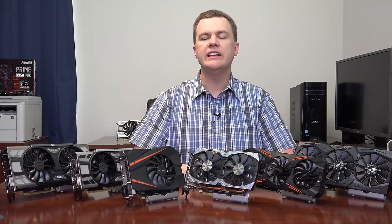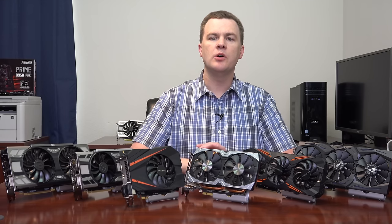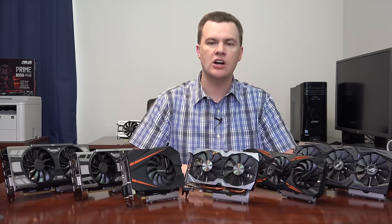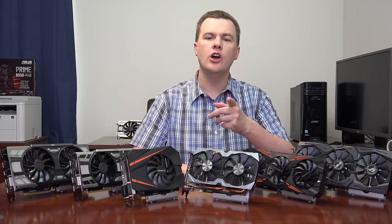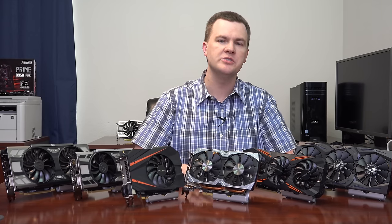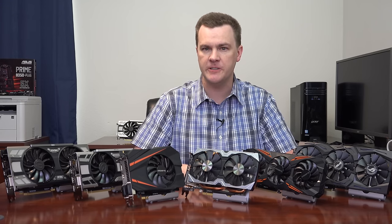Each of these cards in both 1070 and 1080 trim will be linked in the video description below to both Amazon and Newegg. If during the course of this video you find a card you want, go check the prices of both Amazon and Newegg — sometimes Amazon's cheaper, sometimes Newegg's cheaper. That's why there are two different sets of links so you can compare prices and get the best deal.